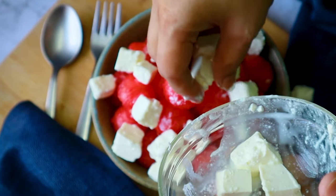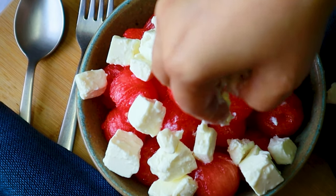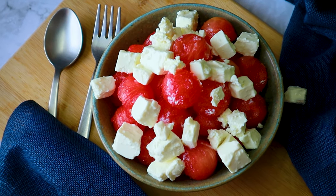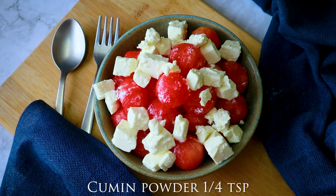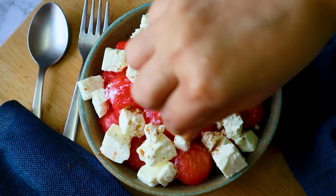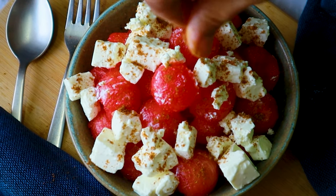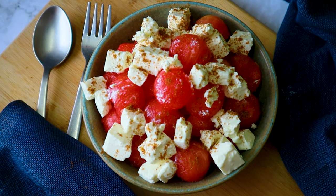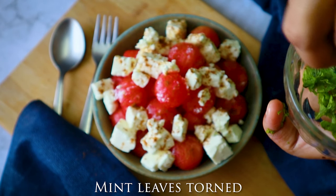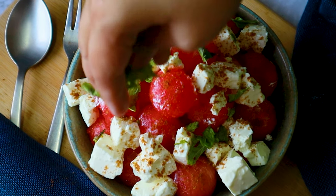Now I'm going to put the feta cheese — here comes the hero of the salad! I've used creamy feta cheese. Just slice it and sprinkle it over the watermelon. Handle this cheese very carefully because it breaks — but it doesn't matter even if it does, just crumble and sprinkle it. Now I'm sprinkling some freshly roasted cumin seed powder — just roast the cumin seeds and grind them into powder. That gives a lovely taste to this salad. And now I'm adding some mint leaves — mint, feta, and watermelon is a lovely combination that always works.